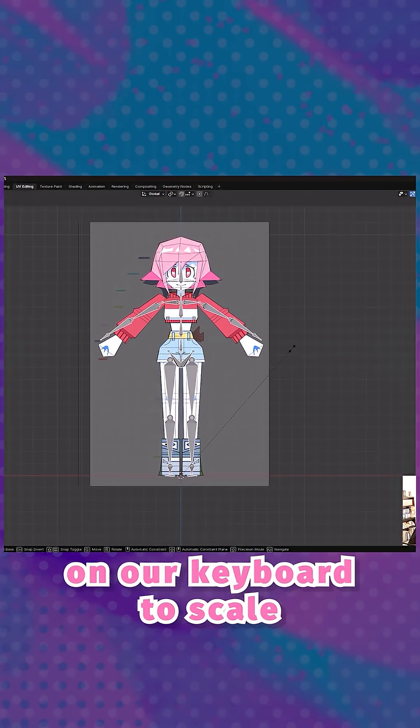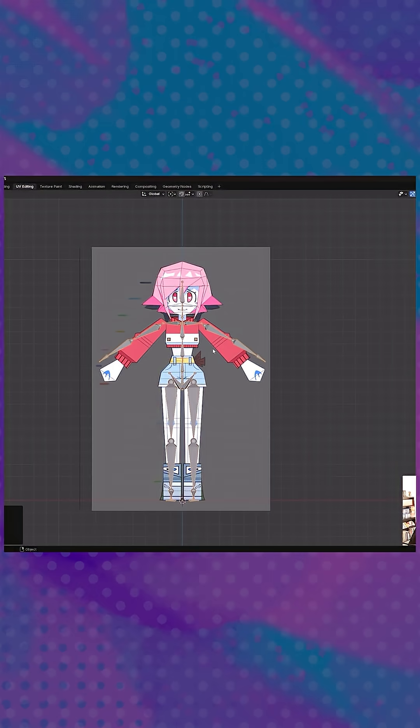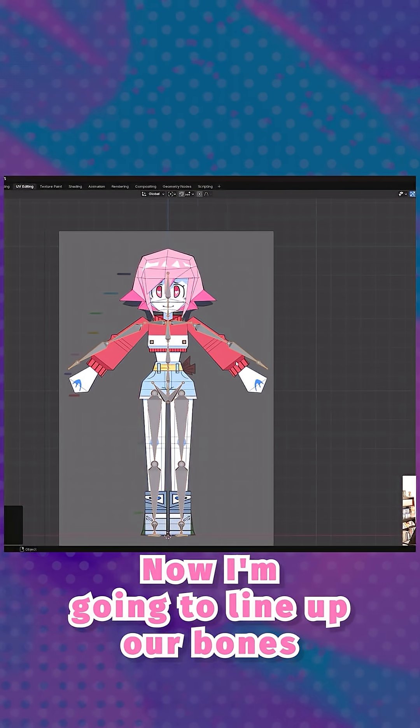Press S on the keyboard to scale, then press Ctrl plus A and apply all transforms. Now I'm going to line up our bones with our character.